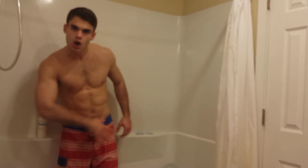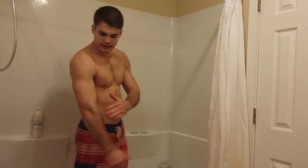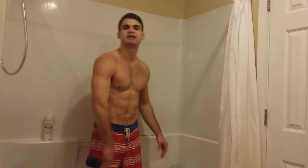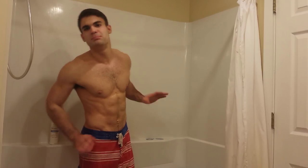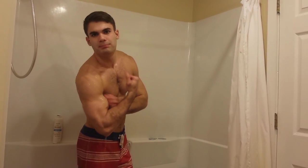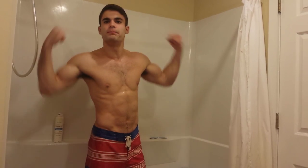What we want to do for this morning workout is we're going to get a focus on the arms and the shoulders, so you got a nice pump for everybody to see. Because people love the pump.